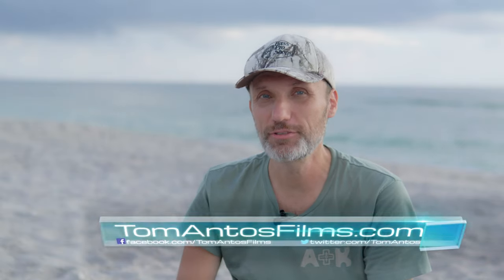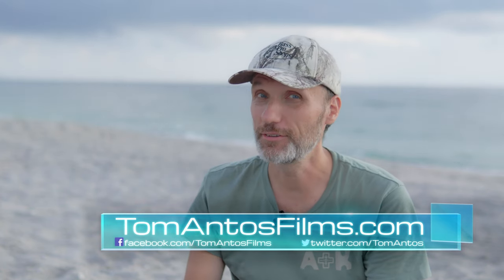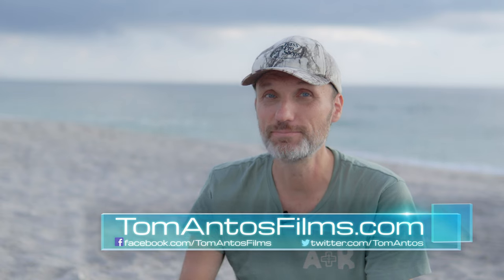Hopefully you guys enjoyed these five tips. If you did, make sure you let me know in the comment section and also hit that like button. That's it for this video — I'll see you guys in the next one. Bye.